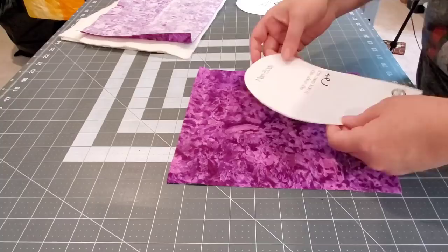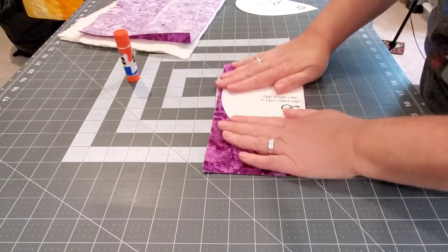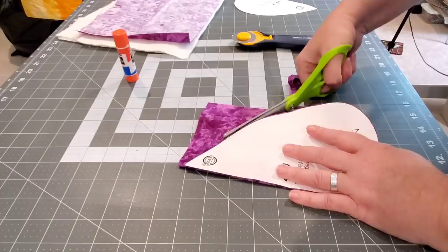We're starting with these two templates — cut out directly on the line. For our top fabric, we're going to fold it in half and place the template's straight edge on the folded edge of our top fabric. Then we're just going to cut right around that template.